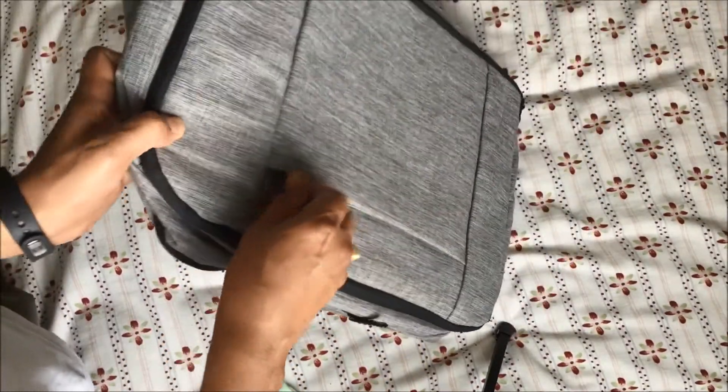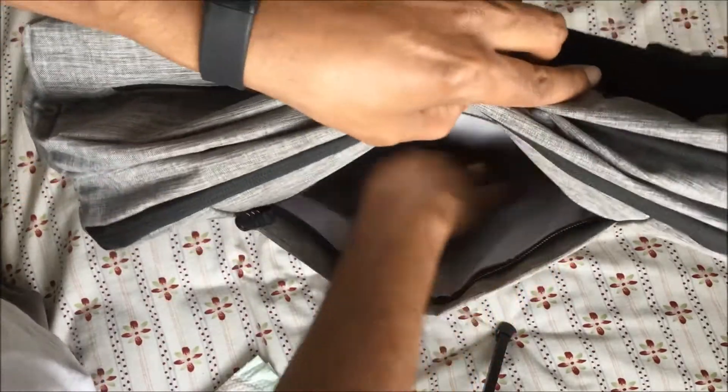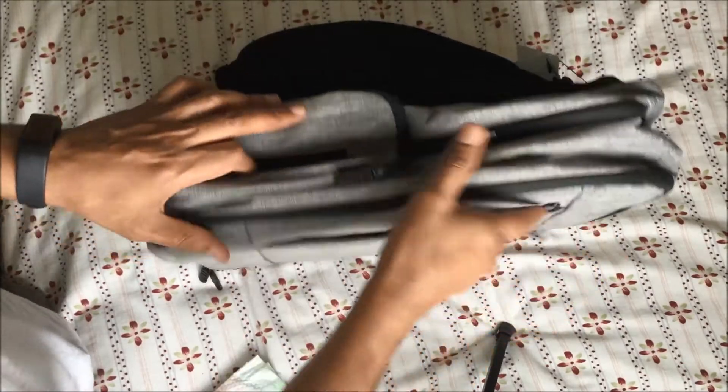On the front side, there is a zipper pocket where you can put things like an iPad, a tablet, or other small items.